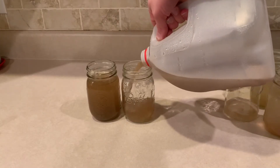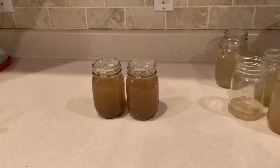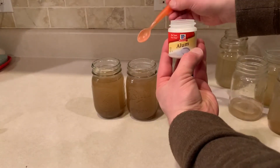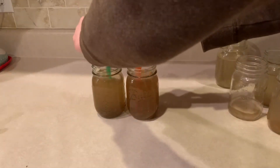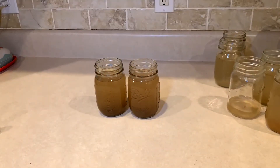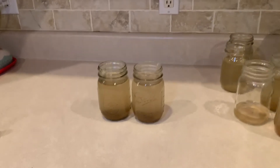I also wanted to try another method of getting the dirt to settle, which is to add alum powder to the water. I read it online and it's allegedly supposed to make the solid matter settle quicker. I was hoping for something pretty quick, but after trying it out and letting it sit for an hour, there was no noticeable difference.